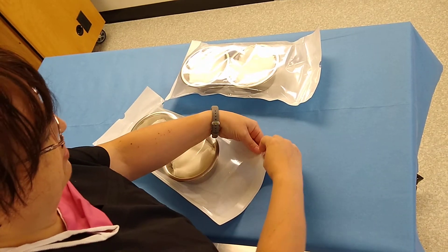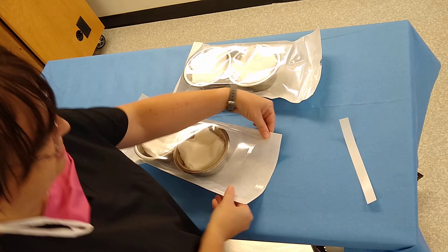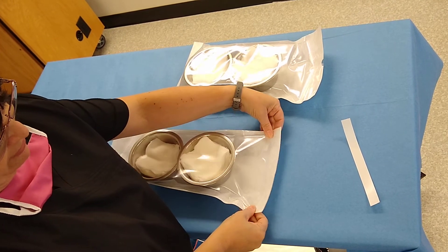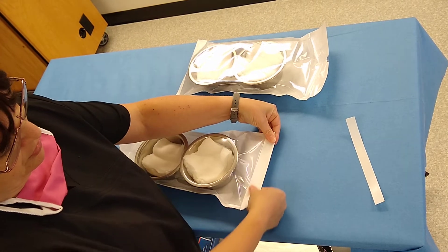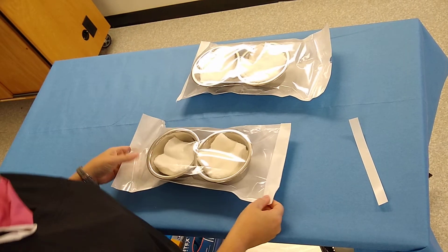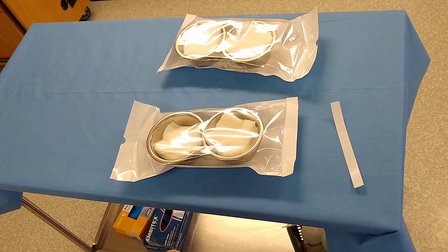Then you are going to take your strip and peel off the protective layer. It would help if you pull it flat, then flip it over, and then push down. And that is how you place items inside your pouch and close it up.